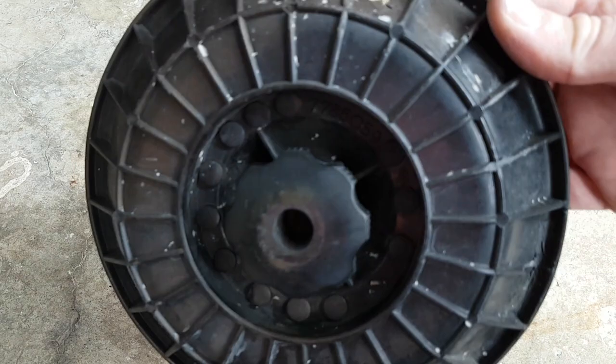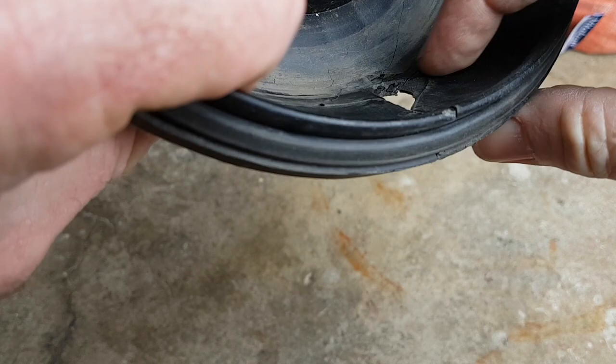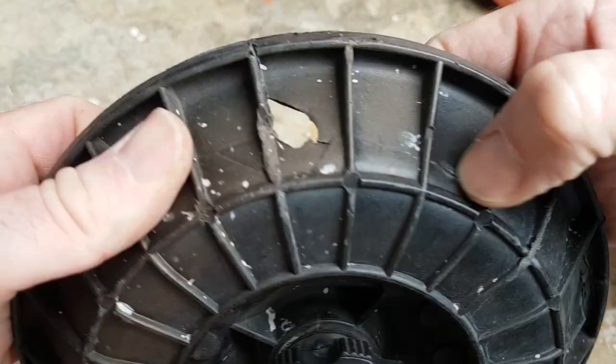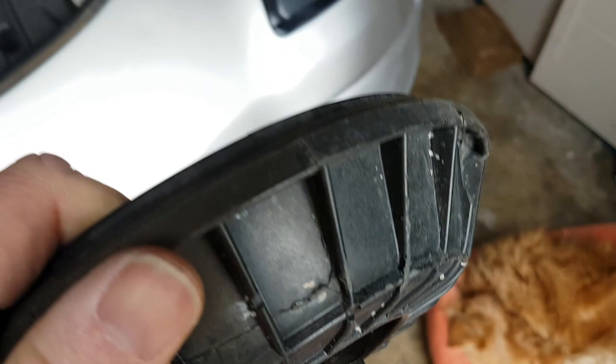So if you go over a bump or stones fly up, it can sort of break the plastic. As you can see on this one here, at road level it's obviously had some sort of impact damage — split and cracked there. When the air filter's in it's sucking air in where it should be, but what we need to do is clean up these splits, put some glue on them, repair that hole, and then it's good to go.